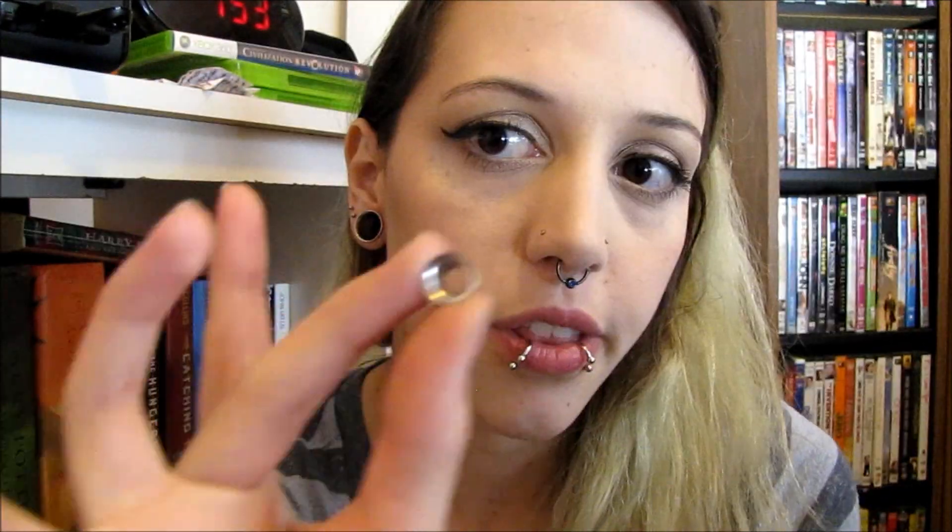Going from 2 gauge to a 0 gauge, there is the size difference. I did go to a 1 gauge between these two sizes, and I would recommend that. It may not look like a huge size difference here, but it really is, and going to the 1 gauge in between is a good idea. My 1 gauge wouldn't give you a good idea of the size because it is a glass plug and not a tunnel.